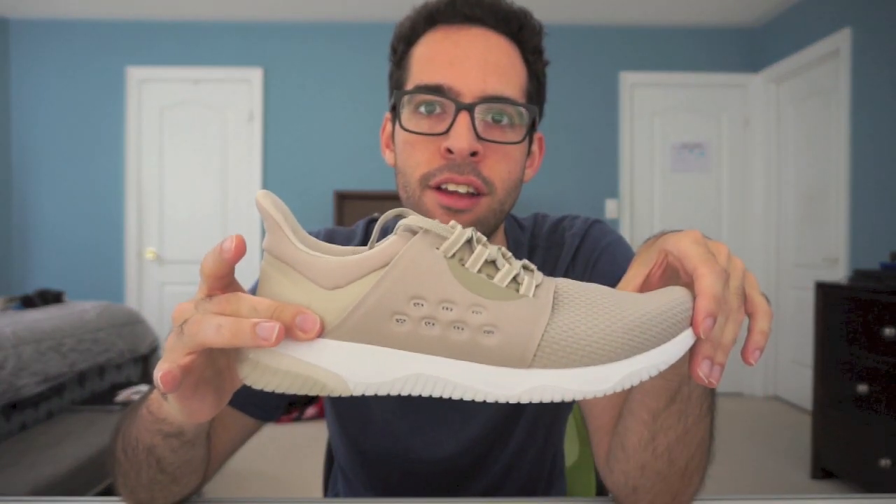Yo! What's good? This is Jordan and today I'll be telling you whether or not you should buy the Gel Cannon Light. Let's do it.